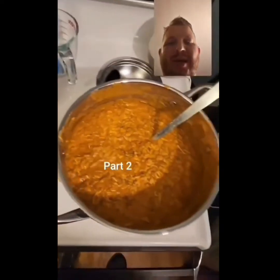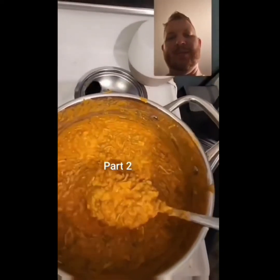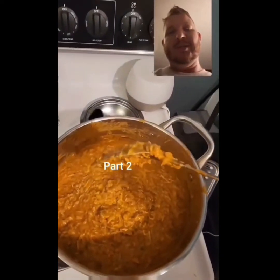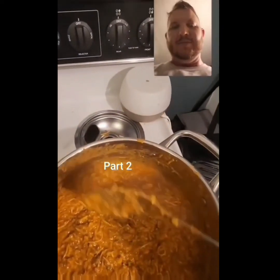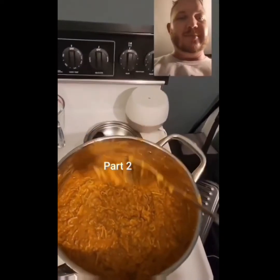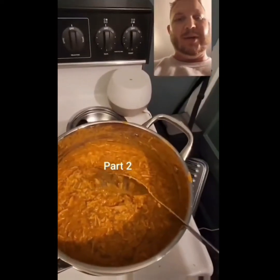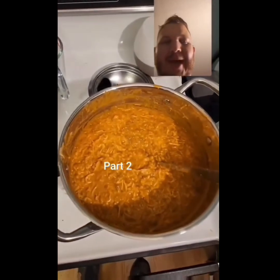There we are — now we're just gonna let this cool. I realize my sense of taste isn't really where it needs to be right now, so I asked my wife to taste it for me. She said it's suitable, so I think that's gonna be a win. See you guys later, bye.